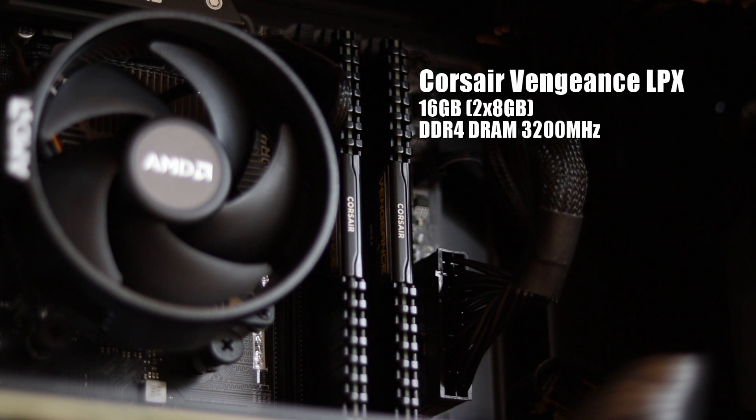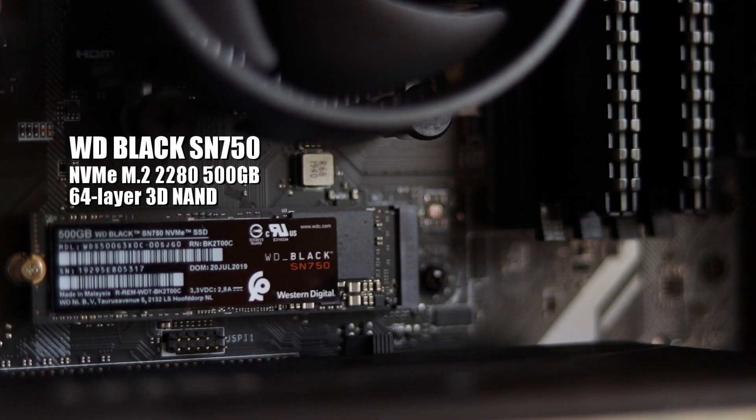For RAM, I went with 16 gigs of Corsair Vengeance DDR4, and so far that's been more than enough to work with the applications I'm using. My operating system and applications are running on the incredibly fast Western Digital 500 gigabyte NVMe M.2 drive, with larger files and backup storage being held on a separate internal hard drive.